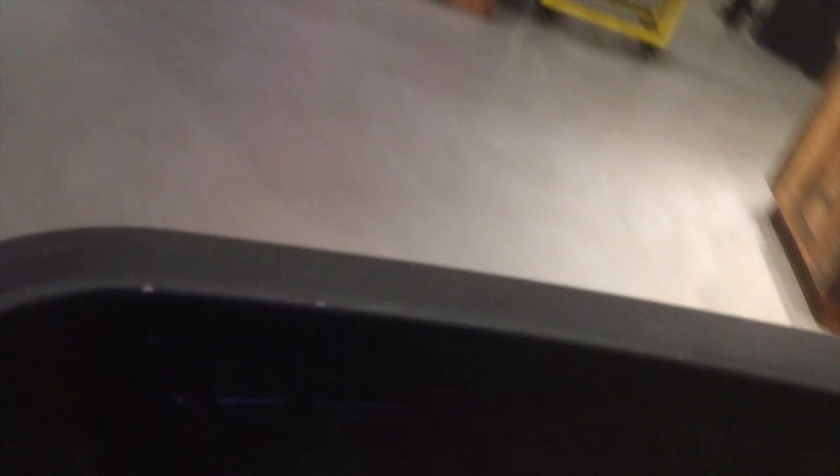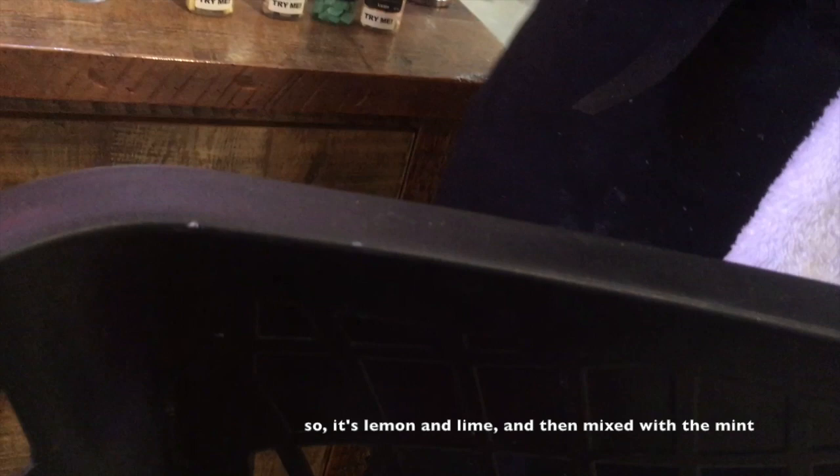Then we have Adam's Apple, a mouthwash tab. Get first-kiss ready with this refreshingly fruity solid mouthwash. Cleansing peppermint collides with lemon and lime for a temptation-worthy zing on the tongue, while fair trade organic aloe vera powder soothes the gums. The result? Fresh breath and a bushel of confidence. The lemon and lime mixed with mint makes a really crisp, almost apple scent. It fizzes instead of just being a normal tab, making it really easy — kind of almost like a drink. I love it. Mouthwash. Really Lush. Mouthwash for Valentine's Day. Wow, that's intense.